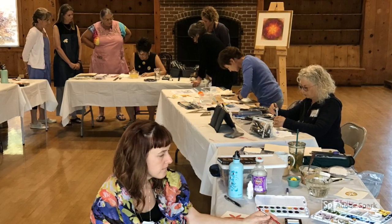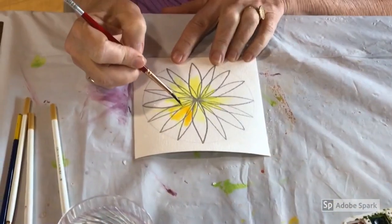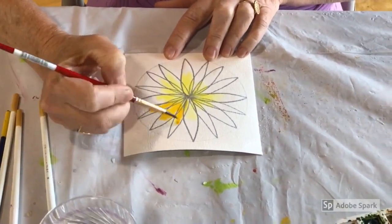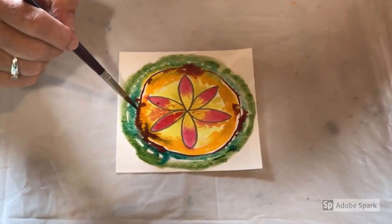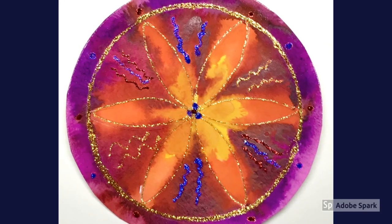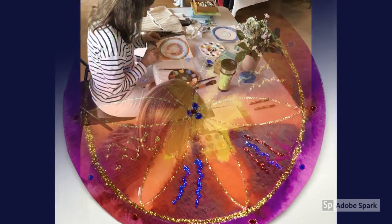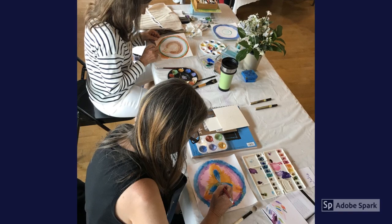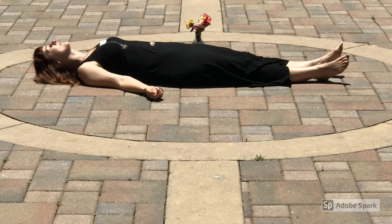After we played with the small paper, we moved to a little bit larger paper with a simple flower shape drawn on it. We cut out these circles too and applied glitter glue to them. I call them circles of love. Then we moved to a larger size of paper for our final mandala.